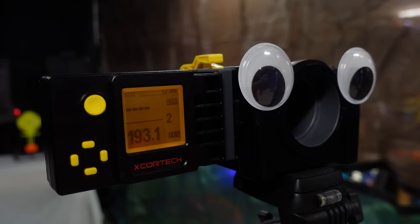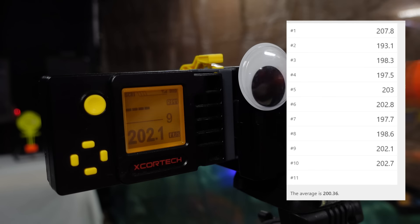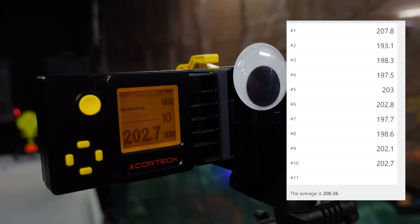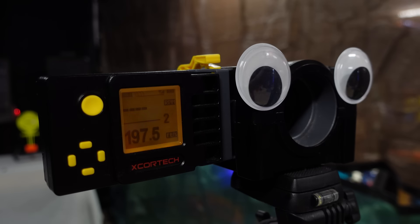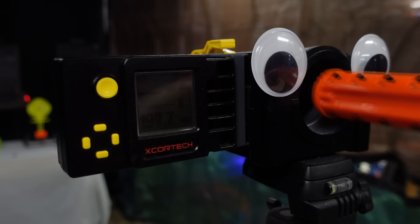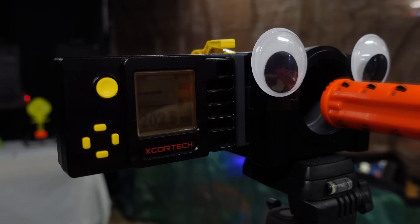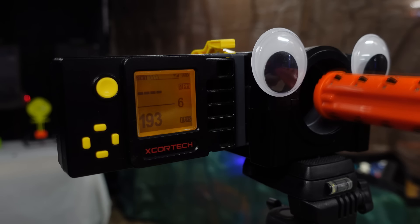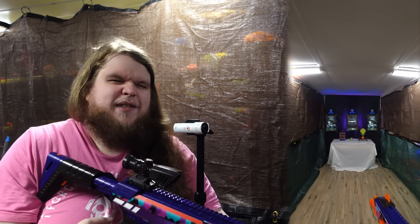Chronograph testing of the Nexus Pro X over Freddy's chronograph showed an average of over 200 FPS with a high of 207.8 FPS with no muzzle attachments. Adding the plastic SCAR dropped velocity slightly to the mid-190s. The bearing muzzle had some weird outliers at over 230 FPS twice, but was otherwise similar to running without a muzzle attachment. The bearing option appears to be more reliable overall.